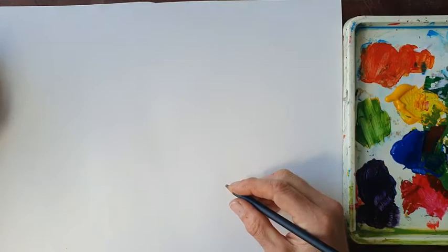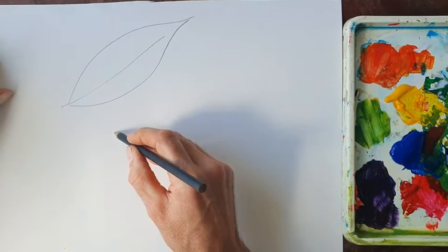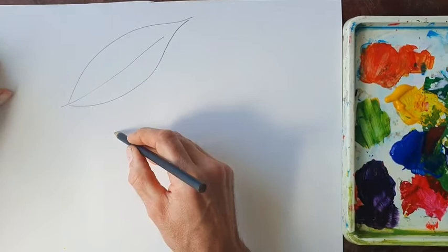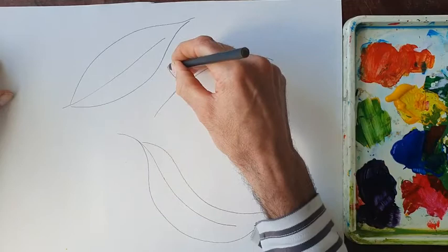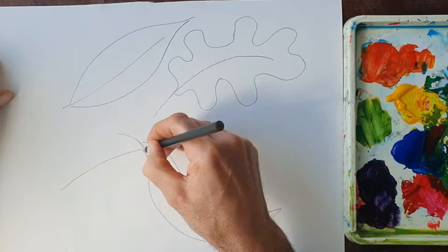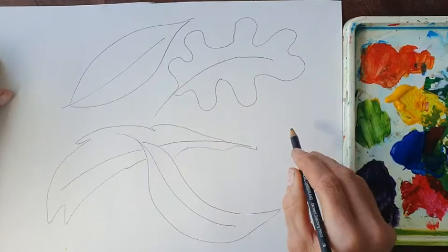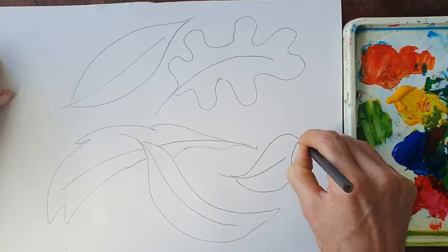We're going to start by drawing some leaf shapes. Now we looked at line quite a lot last week. Remember with line — if the line joins up we then create shape. But this week of course we're looking at colour.